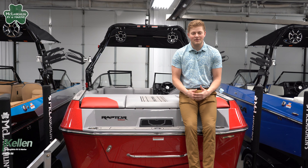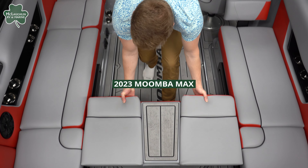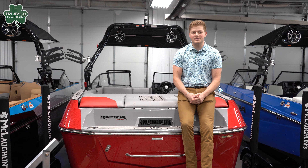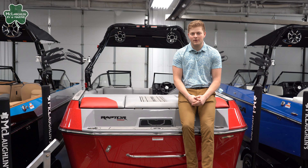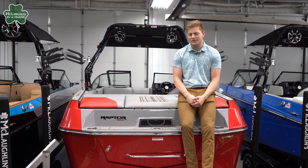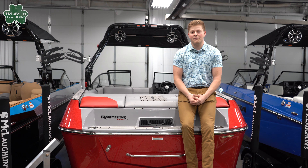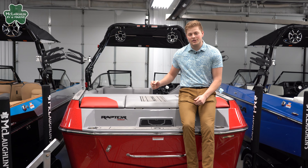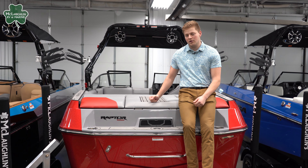Hey guys, Kellen here with McLaughlin's RV and Marine. Today we're going to be taking a look at our 2023 Moomba Max. The Moomba Max is their more surf-specific boat, and we'll get into that more at the front. It's a 22.5-foot surf boat weighing 4,500 pounds, equipped with 4,000 pounds of ballast and Moomba's Auto Wake Surf technology.